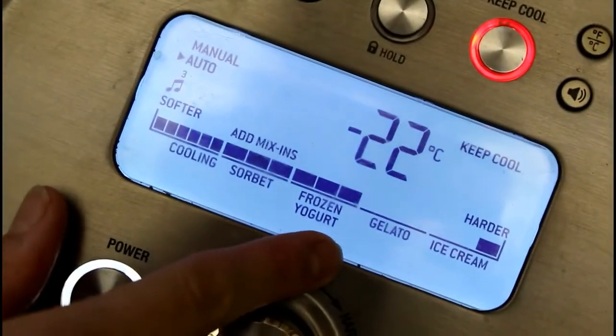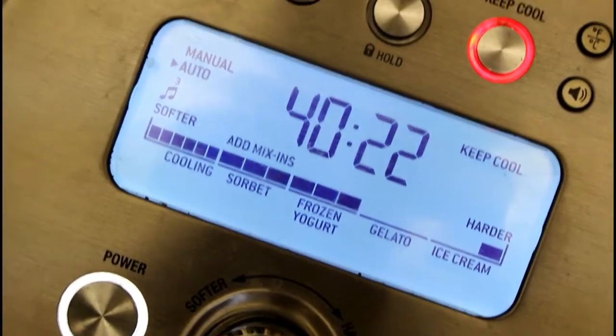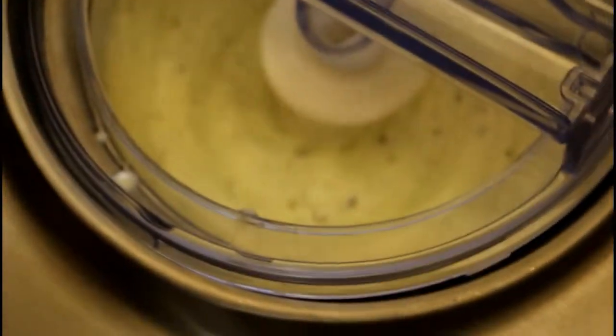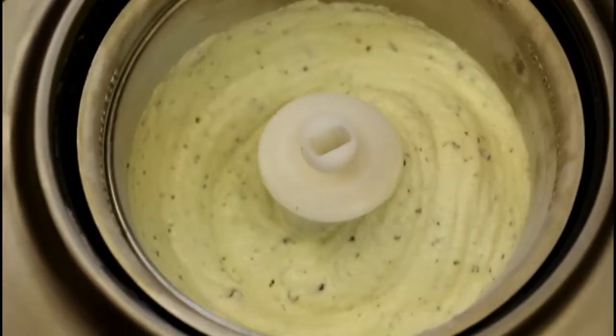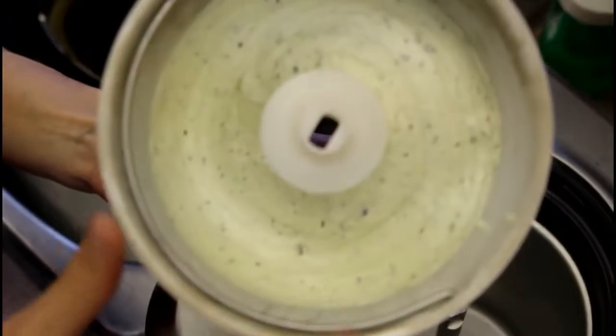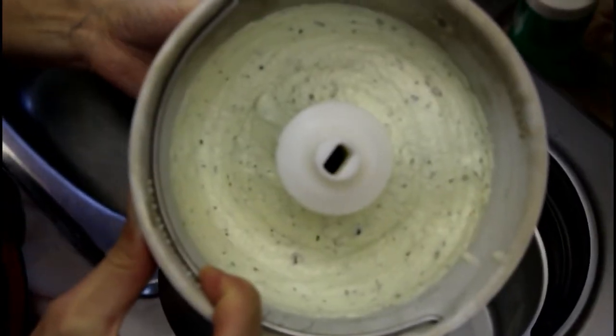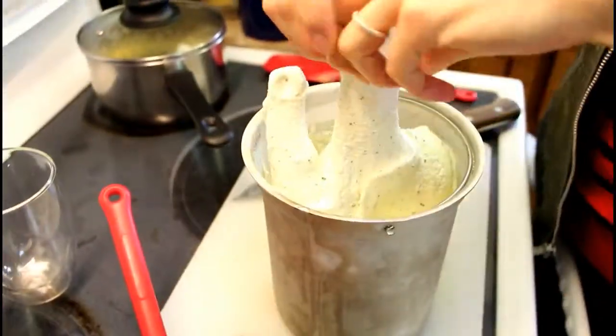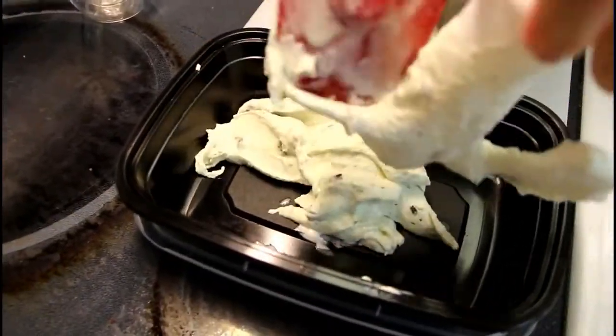We're pretty far along now — it's been about 40 minutes and it'll just be a couple more minutes until it's done. We turn the machine off, then scoop the ice cream into a container. Yes, you could eat it right now, but as you can see it's still quite soft and you can't really scoop it properly at this stage. You're going to want to put it in the freezer for a few hours to firm up the rest of the way. If you want to make this at home and don't have the same machine, there are lots of options online using ice and zip-lock bags.